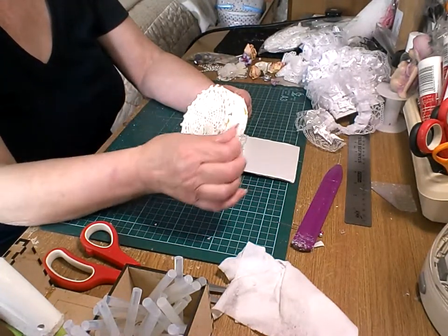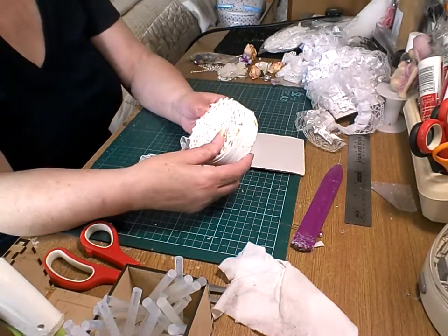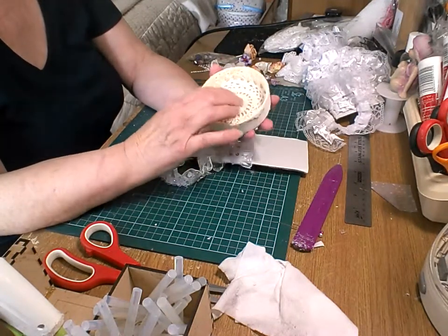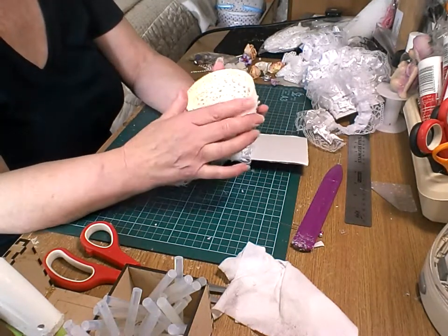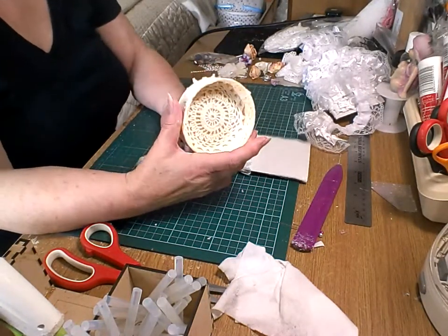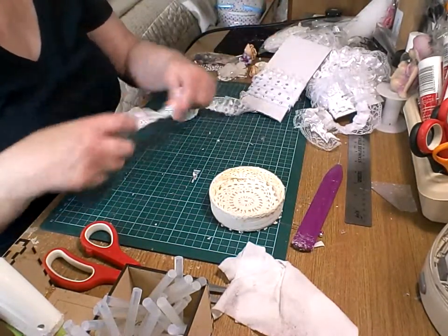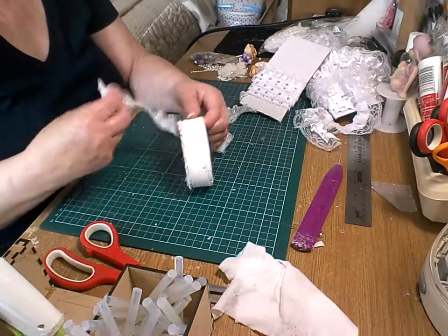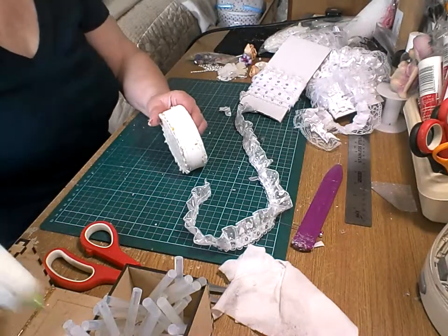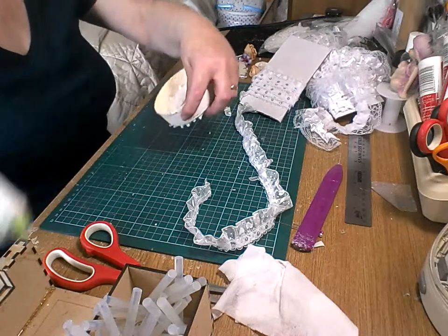These doilies - I got a lovely lot of doilies some time back from Annette James, and I thought I'd use some of them because they're very nice. So what I'm going to do is start decorating it. It doesn't matter if it's a mess - I want to keep that bit at the bottom.